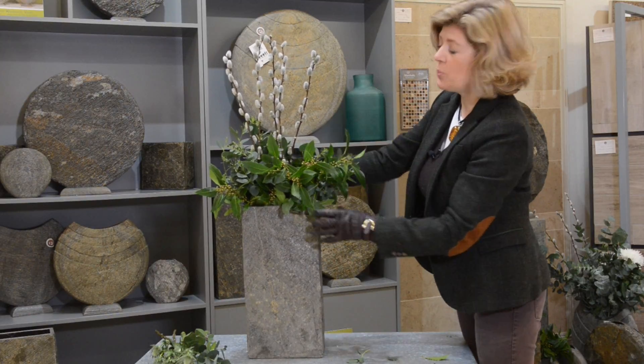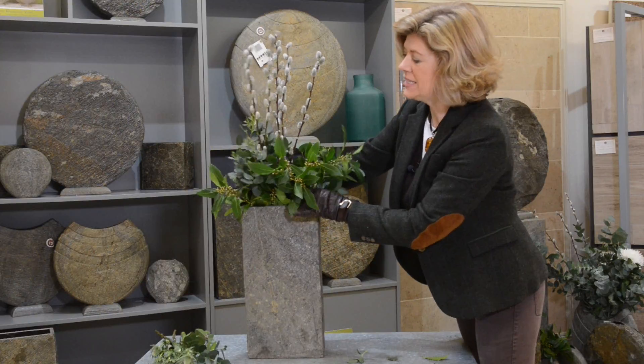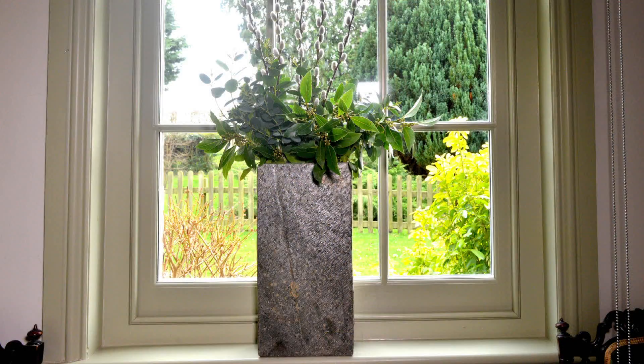Just have a go, pop in lots of foliage, and really celebrate what nature has. So that's it — just a few minutes of creativity can turn your Foras vase into something you can be really proud of.